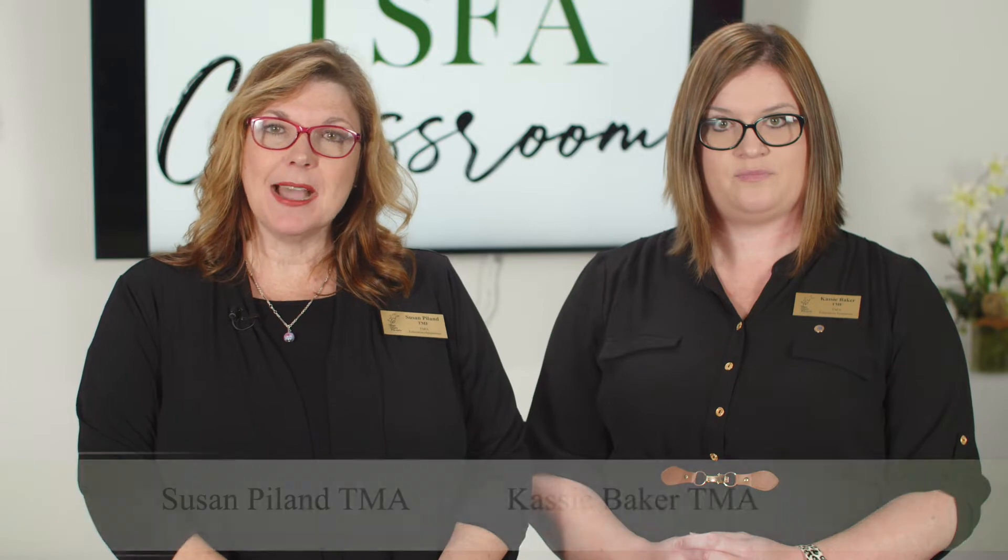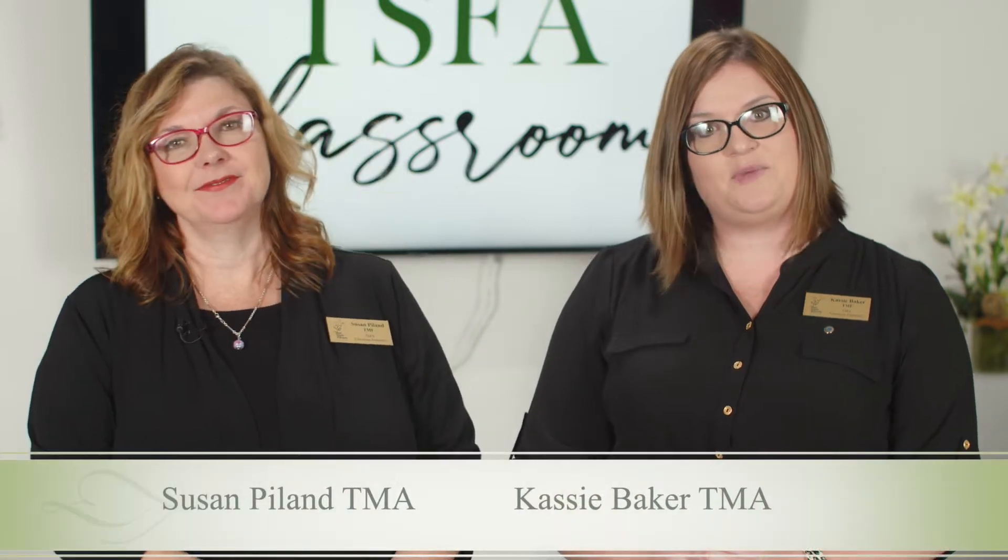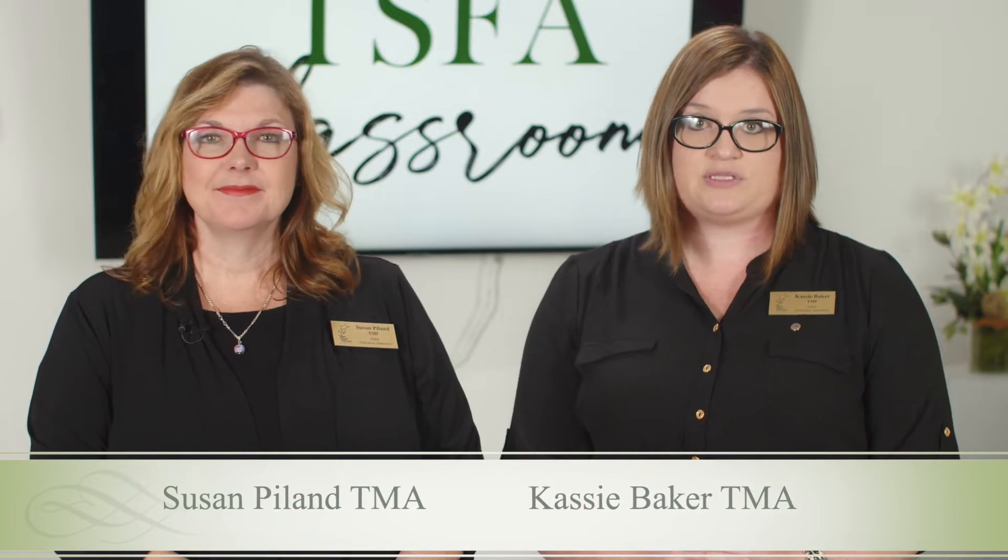Hello and welcome to TSFA Virtual Classroom. My name is Susan Pilon, Texas Master Florist. And I'm Cassie Baker, Texas Master Florist. We're instructors with the Texas State Florist Association and today we're going to go over some different design ideas as well as some helpful tips and tricks that you'll need to know when operating the Flower Club of the Month.